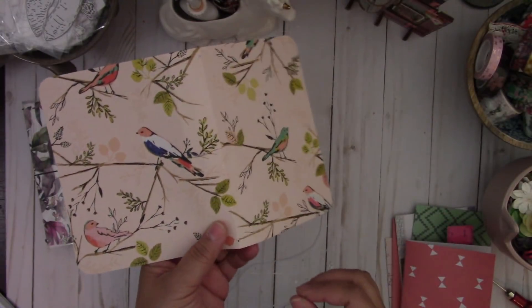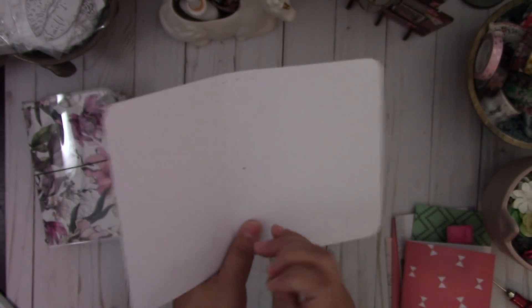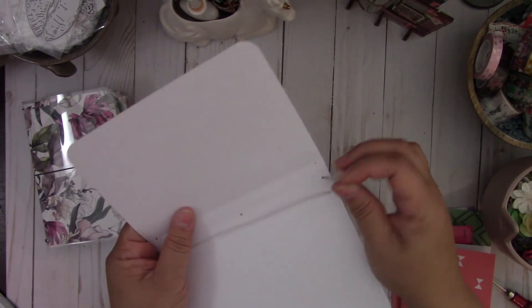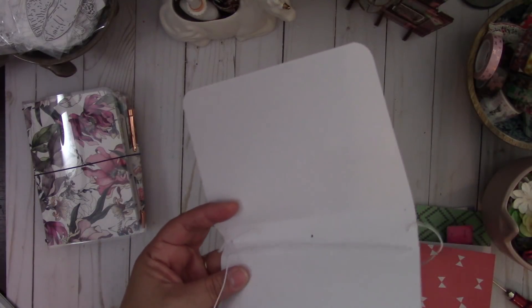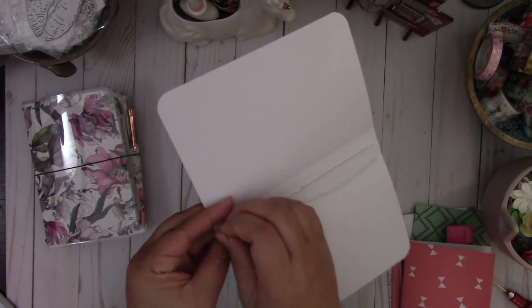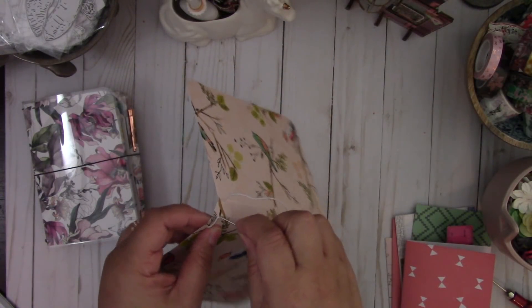You're going to start from the outside and thread the elastic through. I have a video tutorial on how I add the elastic to the traveler's notebook — I'll put the link to that video down below. After making so many of these you kind of get the hang of how to create this. You can go ahead and laminate it as well.